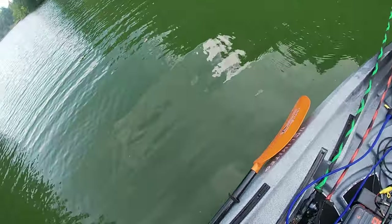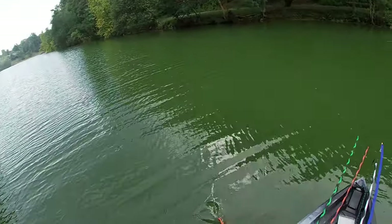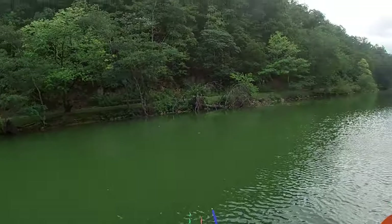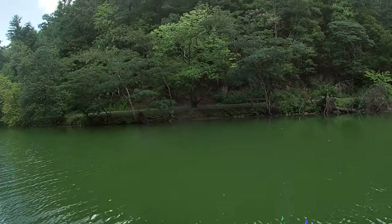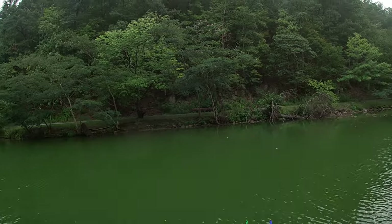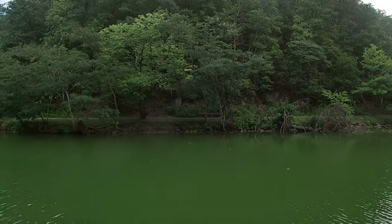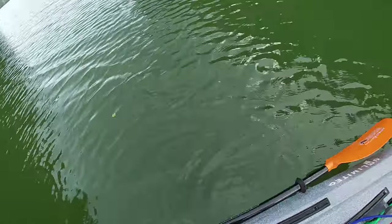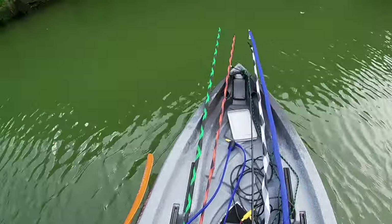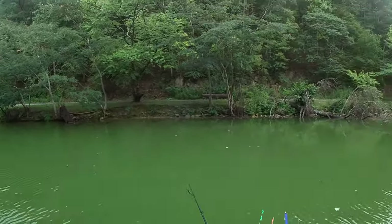I'll probably just pull that paddle right out like that. I can stand up here and paddle this paddle like this right here. No problem whatsoever — I can just reach down here. I don't feel at all like I'm going to fall out of this boat. It's solid.